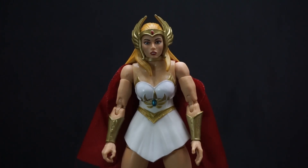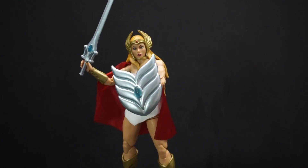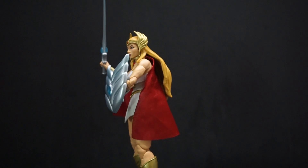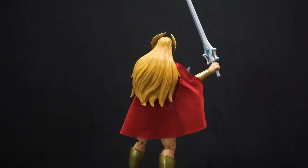I think this is a cool figure. I really like how the Masterverse line is going, bringing characters from other lines and giving them updated looks. I'm going to get the CGI characters from the new Netflix He-Man show. They're still doing figures for Revelations too. I know a lot of people didn't like the show, but I also want to see the other She-Ra show get a figure — the one that no one likes. Anyway, that's my review of Mattel's Masterverse Princess of Power She-Ra. Leave any comments or questions below, and as always, have yourselves a good one!